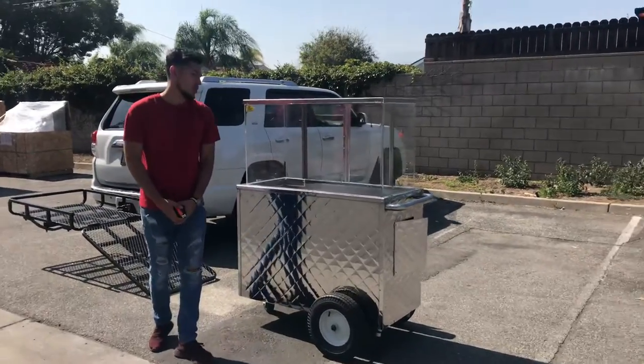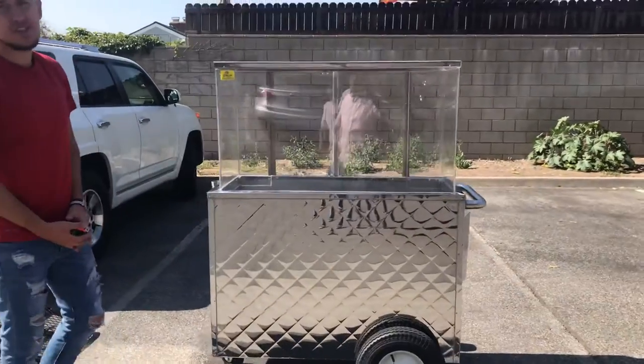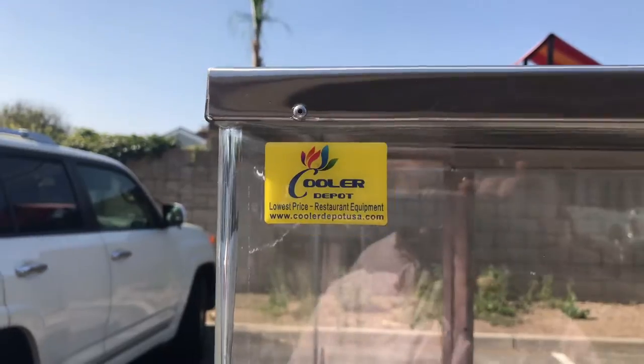Today we're going to demonstrate one of our brand new items — this is going to be one of our fruit carts. The unit is our own company brand called Cooler Depot. Take a look right there — the sticker will be located on the top left corner.